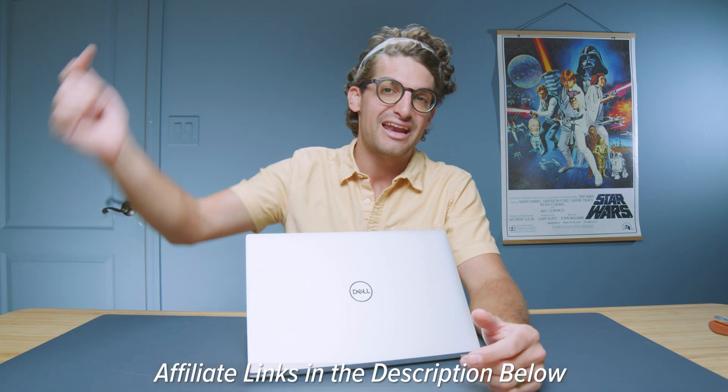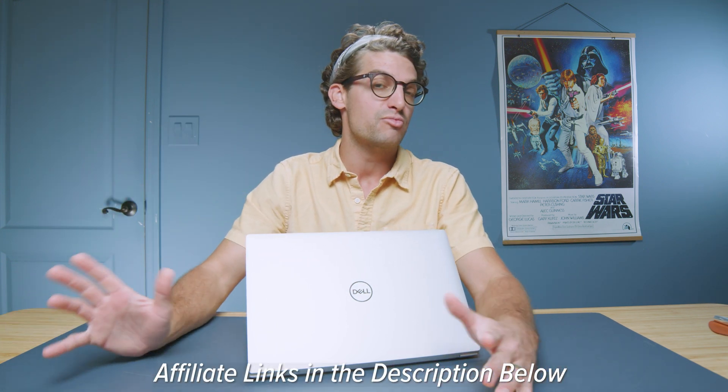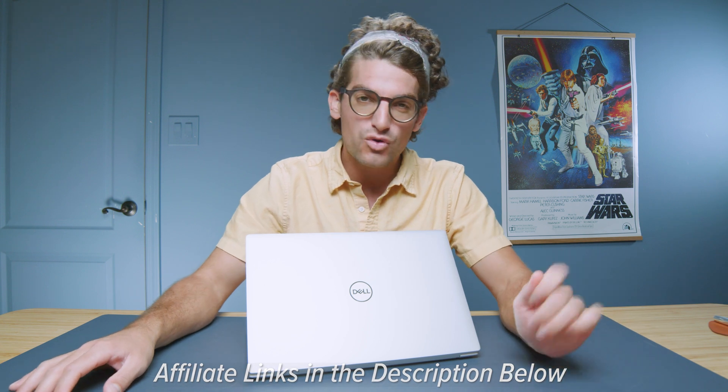If you're curious about the exact price and availability of the Dell XPS 14, you can head to the description below and click those links. If you do make a purchase, I'll get a small commission but at no extra cost to you — that's what keeps this channel alive and the helpful content coming your way.